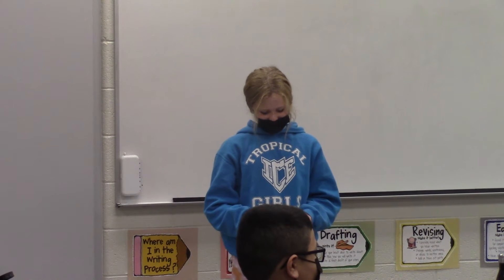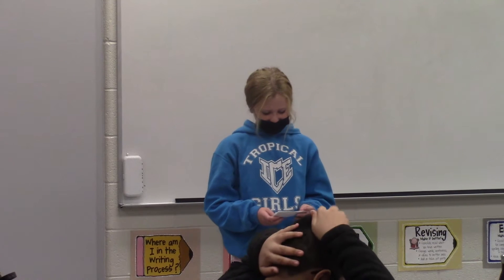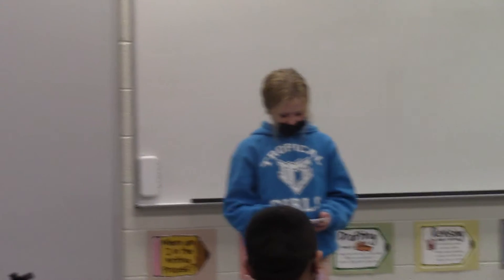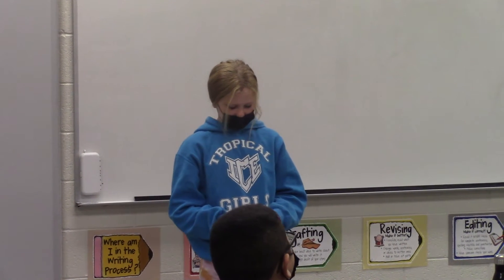When I was four, I got put in gymnastics and learned how to do a cartwheel. Hi, my name is Doug, and I'm going to teach you how to do a cartwheel. I picked this skill because I've known it for as long as I can remember, and it's easy for me to demonstrate.